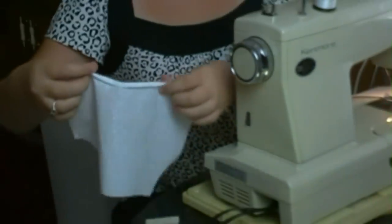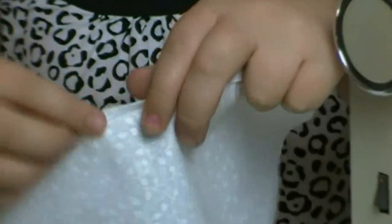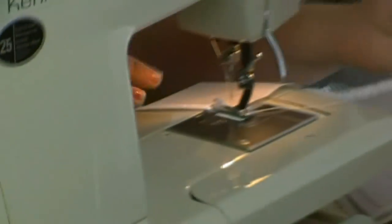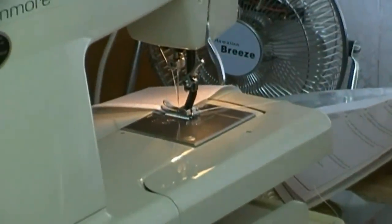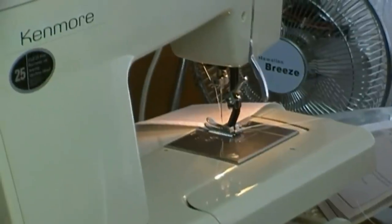Your narrow hem, you want it to be about a fourth of an inch. So you fold it one time a fourth of an inch, you press it, you fold it another fourth of an inch, and you press it, and then you start to sew.